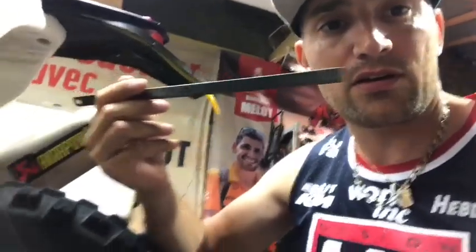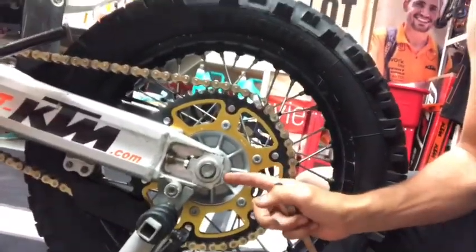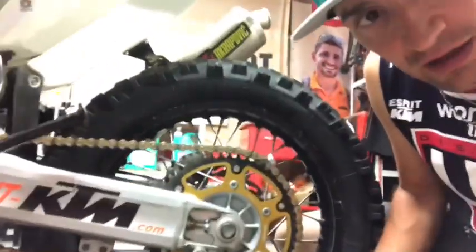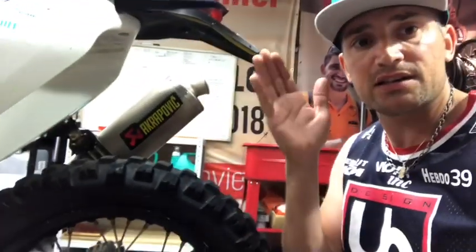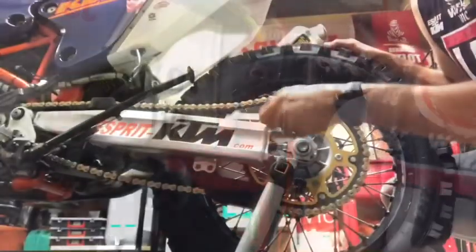I recommend using either a vernier caliper or just a ruler to measure the distance here and make sure your wheel is well centered. You can also, if you don't have the tools with you, just check with the marks here — but make sure your wheel is straight and aligned in your swingarm.